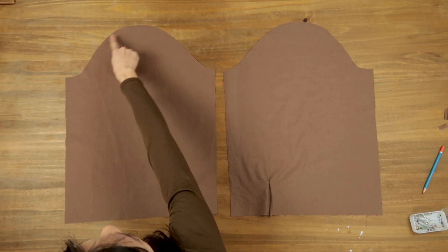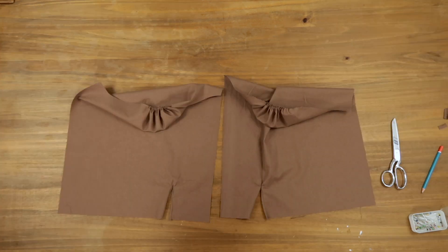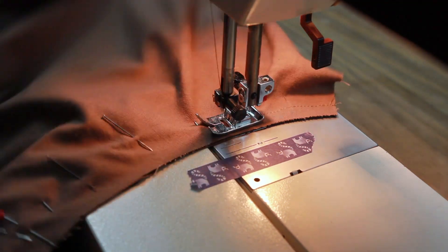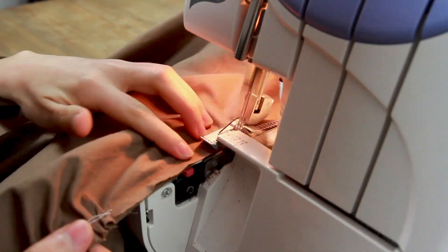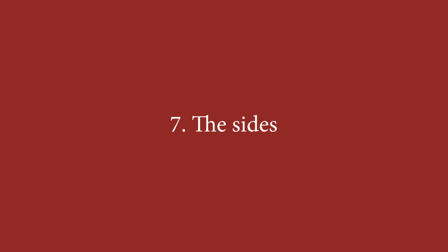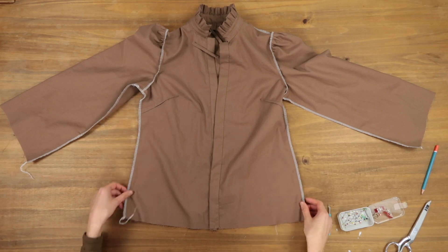Now that I've done the slits, I gather the sleeve caps between the notches indicated. Once you've checked everything, you can go ahead and sew the sleeves, and finish the edges with my overlocker. Then I sew the sleeves and the sides of the shirt and finish the edges with the overlocker as well.